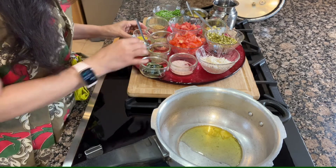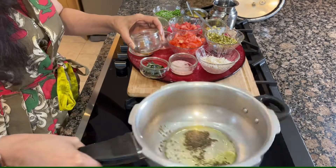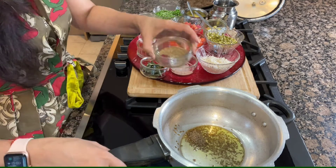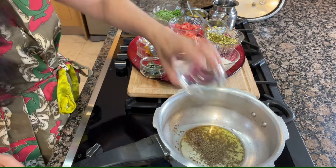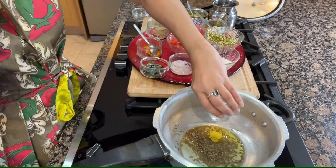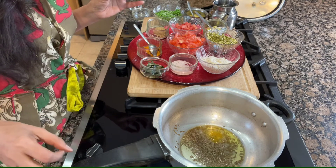Then I will use some cumin seeds, and then ajwain — carom seeds. And then hing. Hing is also very important in this dish. It is very very good for our digestion and immune system.